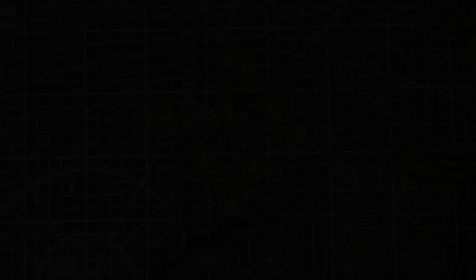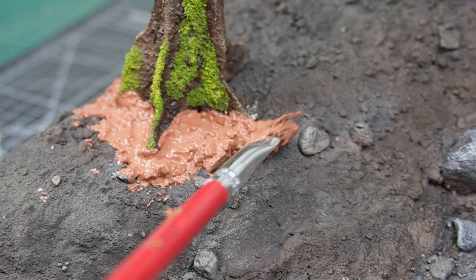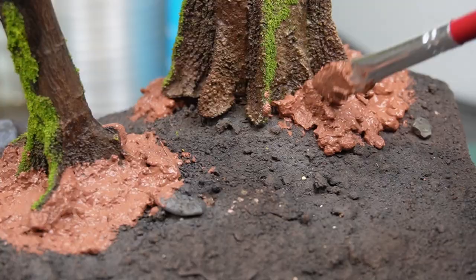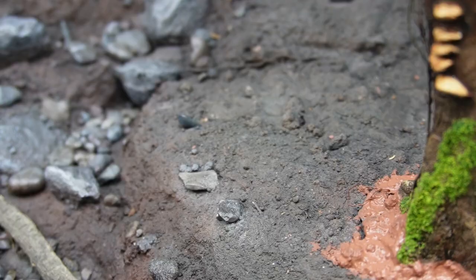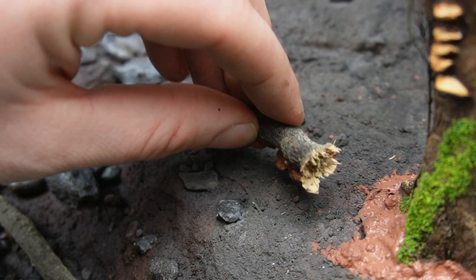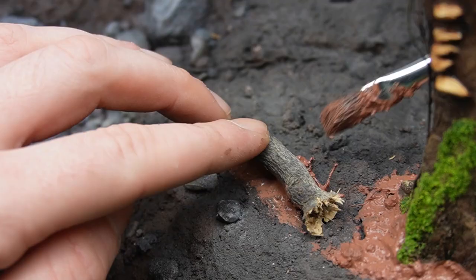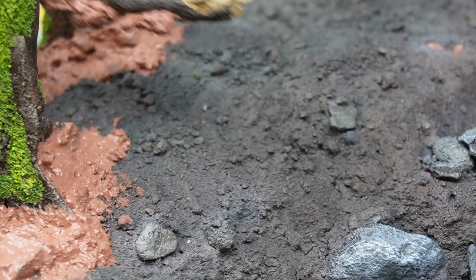After attaching the trees to the baseboard off camera with a little bit of hot glue, I mixed up another batch of the terrain paste and applied a small amount to the base of each tree, blending it into the terrain and making sure to cover any gaps. I then used some more of the terrain paste to attach some twigs and roots to the base to simulate some logs and fallen branches, using an old paintbrush with some water to blend these into the terrain the same way as I did the trees.